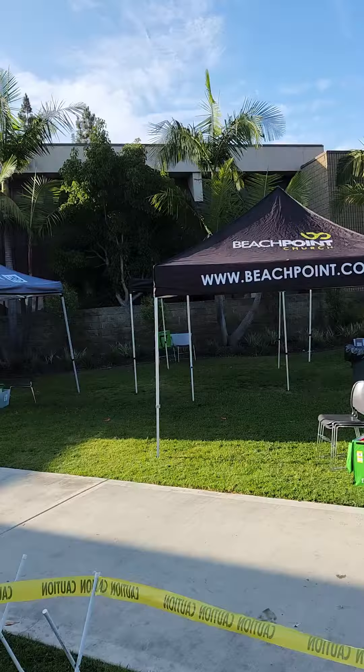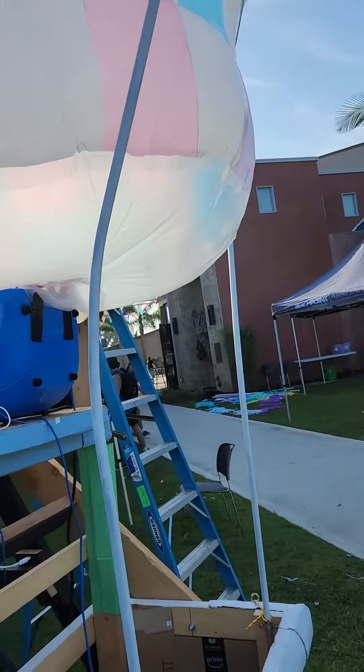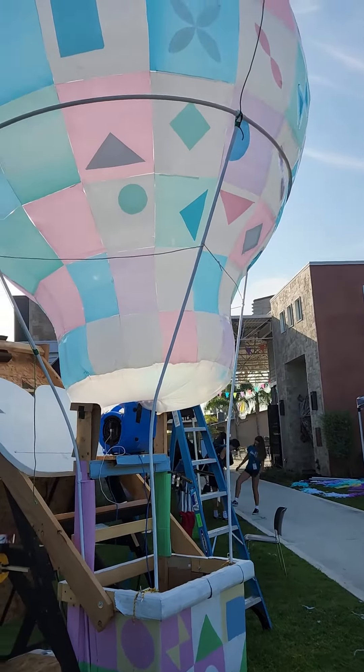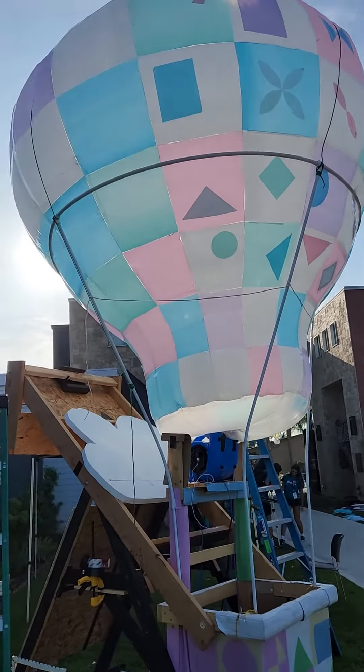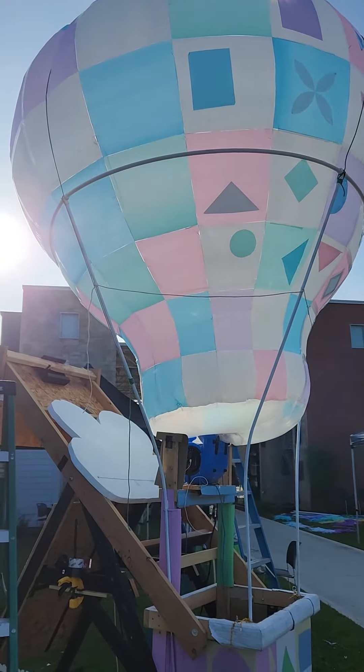I don't think I mentioned this earlier, but the balloon actually has two different patterns on it. If you can see, there's a dividing line kind of halfway across the side.